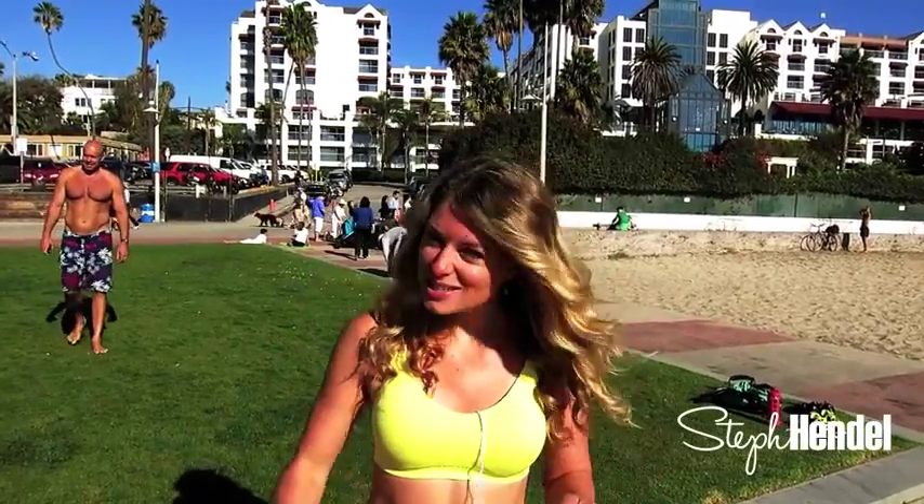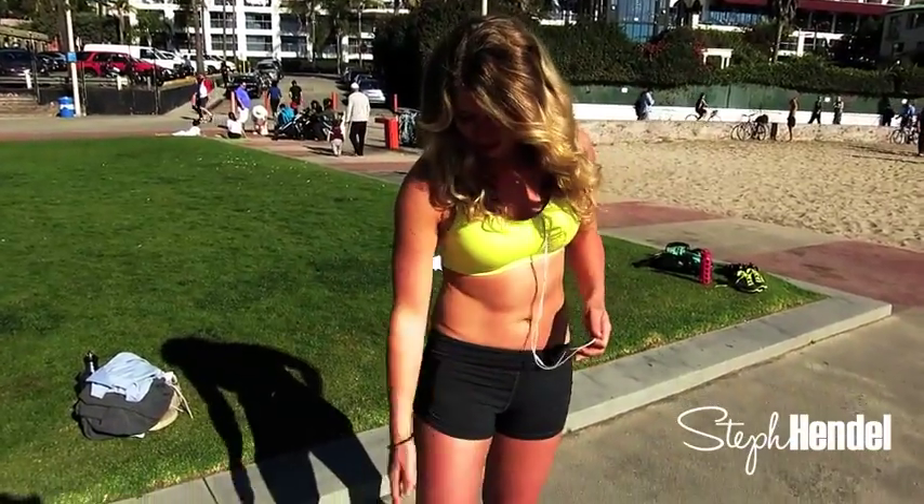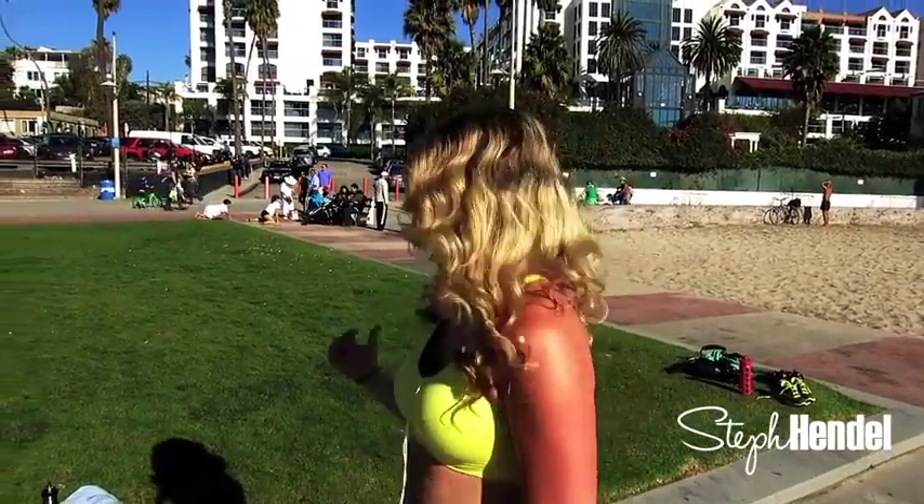Hey guys, it's Steph Hendel and I'm here at Muscle Beach in Santa Monica. I was just doing a little leg workout and I figured why not get the camera out and record it so that you guys can do this leg workout too. It's gonna work every area of your leg — front of thigh, back of thigh, inner and outer thighs. If you don't have weights around you, I'm actually gonna use my water bottle as my weight. You're gonna repeat this workout three times and let's get started.